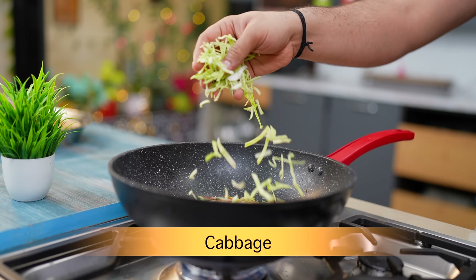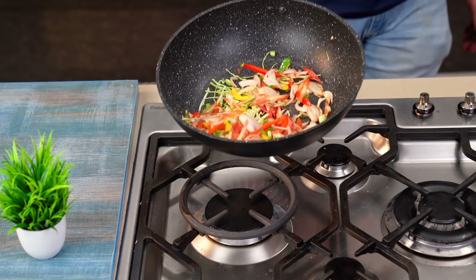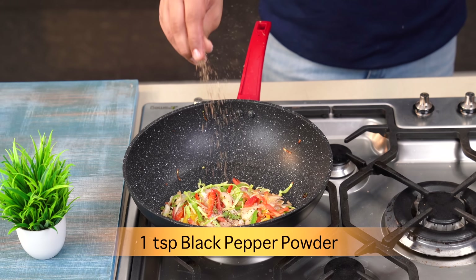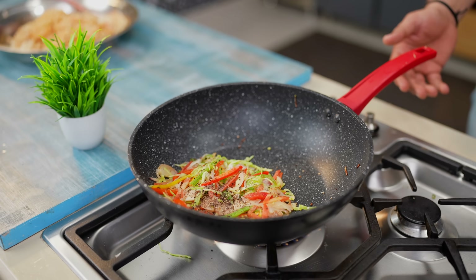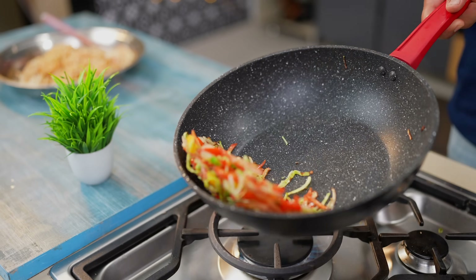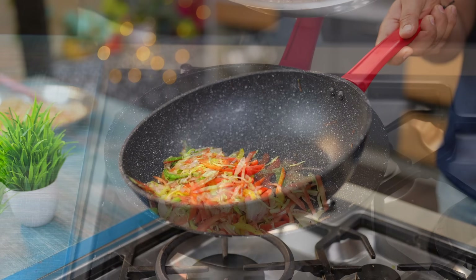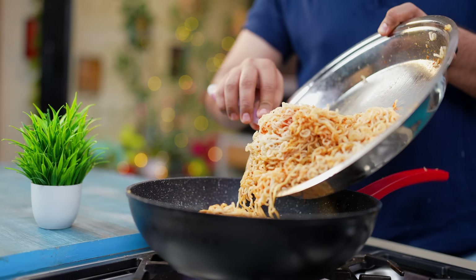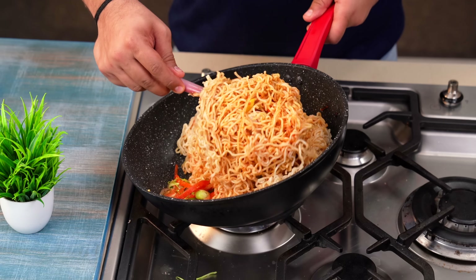Add garlic, mix in some pepper. Add a little green sauce for flavor. The veggie sauce is enough, but add it with the veggie noodles and combine all the ingredients.